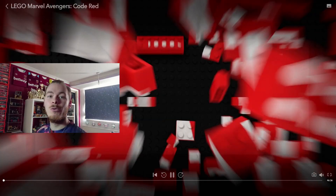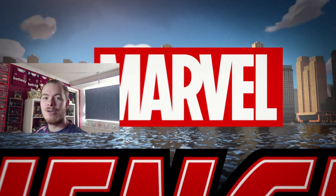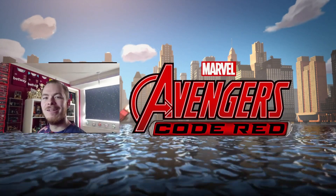Hello there and welcome back to a brand new video, a bit more relaxed as today we'll be going over the easter eggs in Marvel and Lego's new show on Disney Plus, Avengers Code Red. So let's get straight into the video.